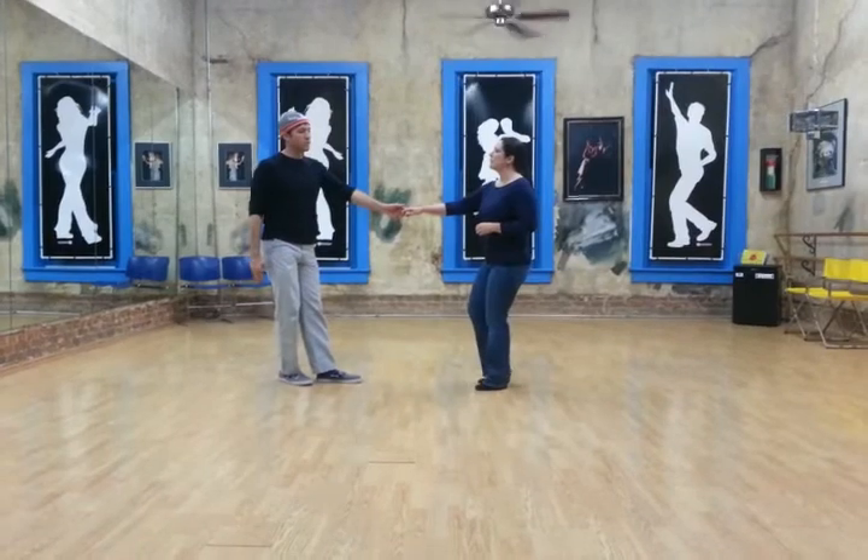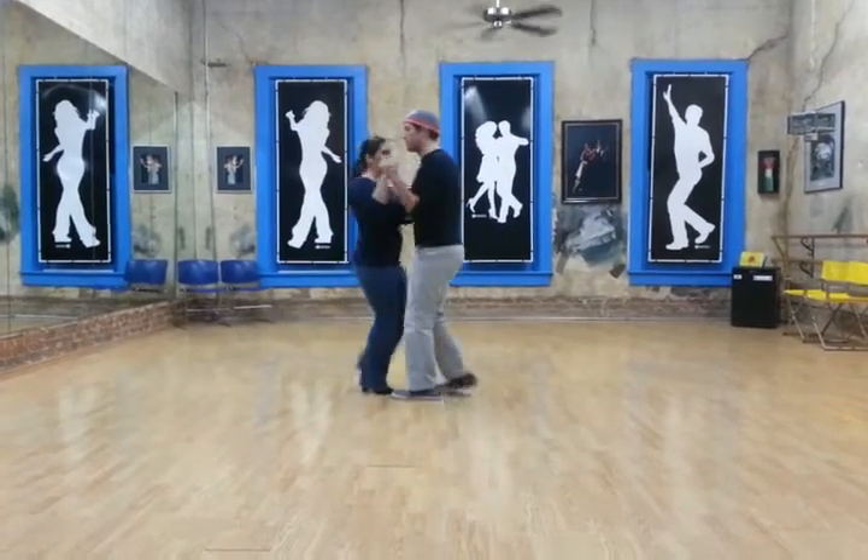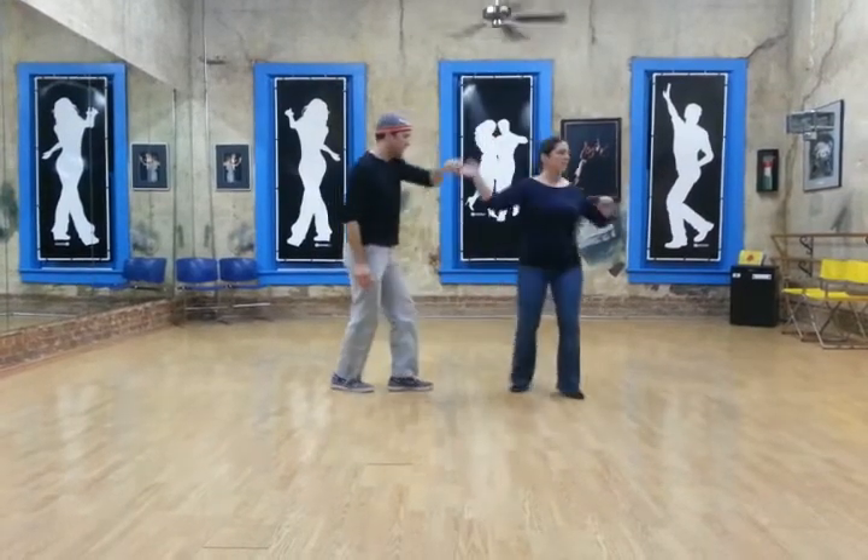We went into a swing out with an outside turn, which looks like one, two, three, and four, five, six, seven, and eight.